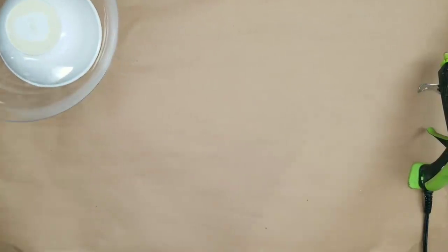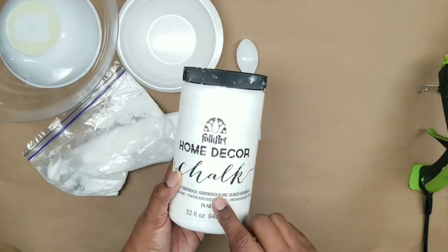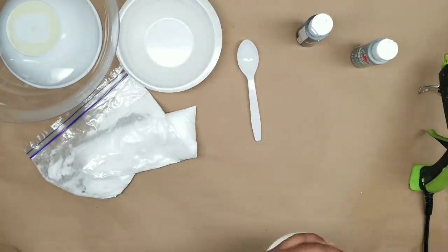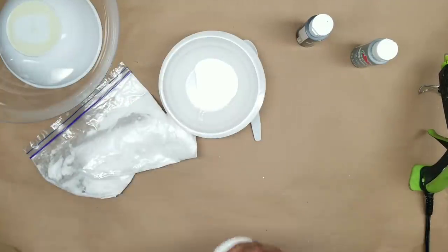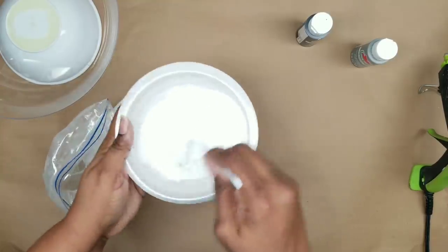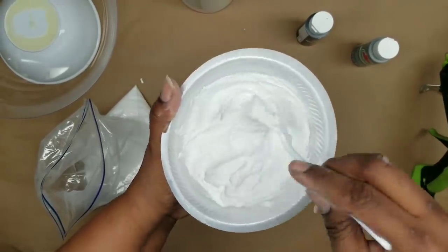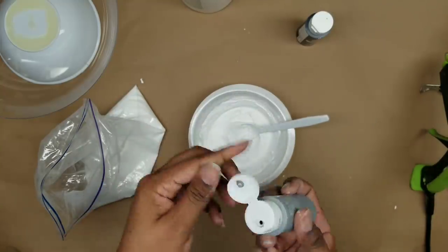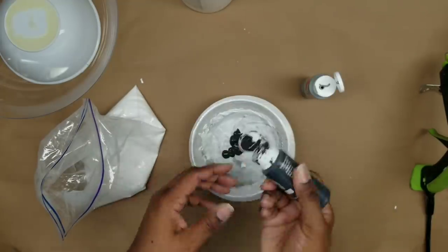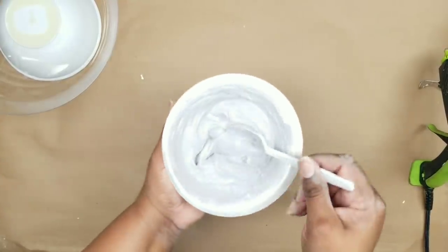While that dries, set it off to the side and we're going to start mixing up our paint mixture. I'm grabbing a little bowl, my baking soda, and my white chalk paint. I'm also going to be using some elephant and pavement gray acrylic paints to color my textured paint. Start by adding about a couple of tablespoons of chalk paint and a few spoons of baking soda. You want the mix to be a little bit thicker than cake frosting — the thicker it is, the more texture you will get. Once it's where you want it, add the lighter elephant gray first, mix that in, then add the darker pavement gray to tint it to that cement-colored gray.